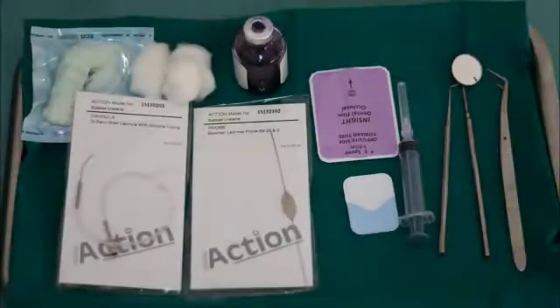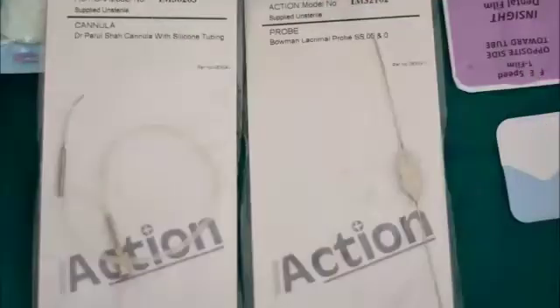Let's start with the list of armamentarium required. We have a mouth mirror, probe, tweezer, syringe, occlusal radiograph, intraoral periapical film, cotton, contrast media, lacrimal probe, and a cannula.